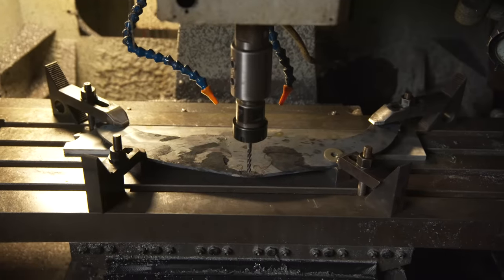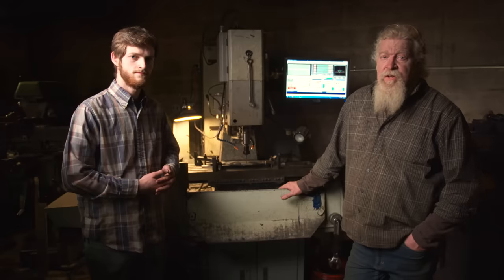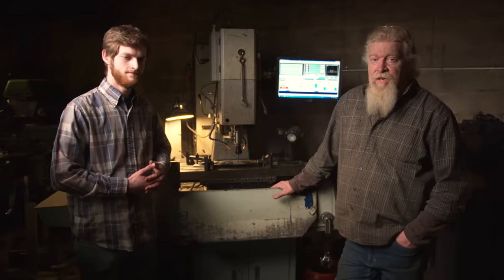The forgings are fastened down to the table and they go at them with a cutter to cut the shape. It's going to take a little while — 10 passes to create it. Rather than take the time to drill and grind this by hand, they let the CNC machine do the shape so that both sides come out exactly the same.